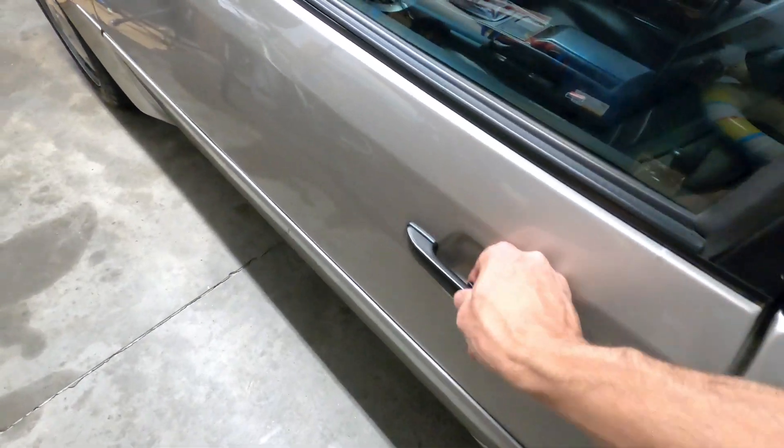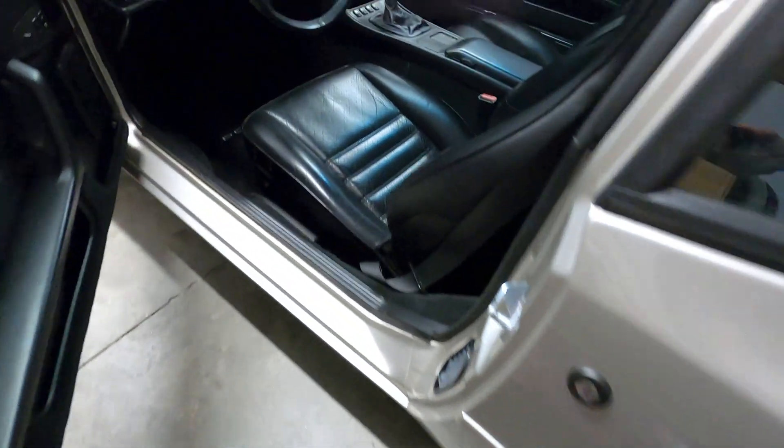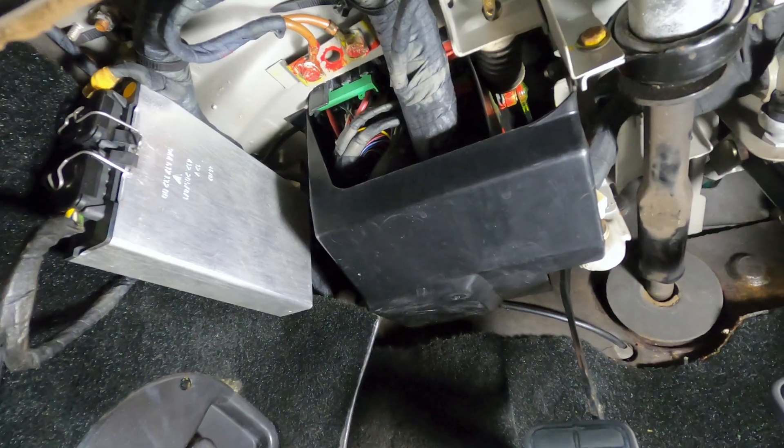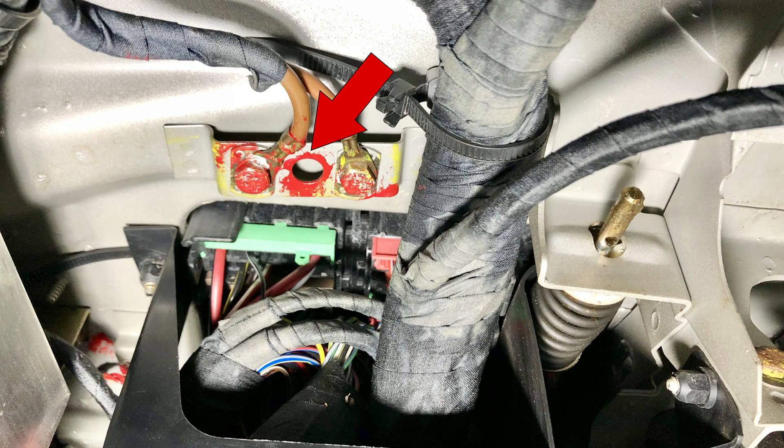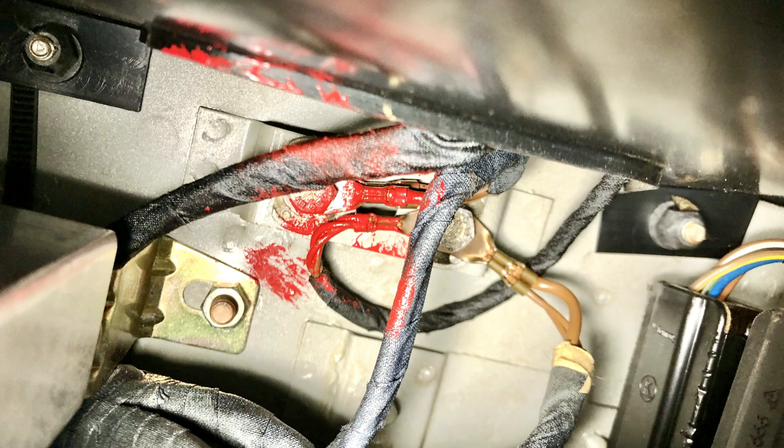Moving inside the car, there are a couple of ground connections for the interior electrical components located below the dashboard on the driver side of the car. One is sitting just below the base of the steering column, and the other is positioned back on the left side behind the cruise control computer if so equipped.